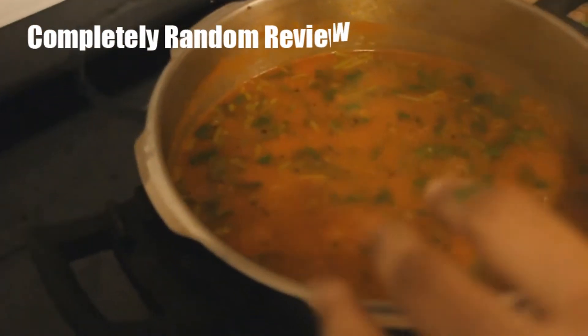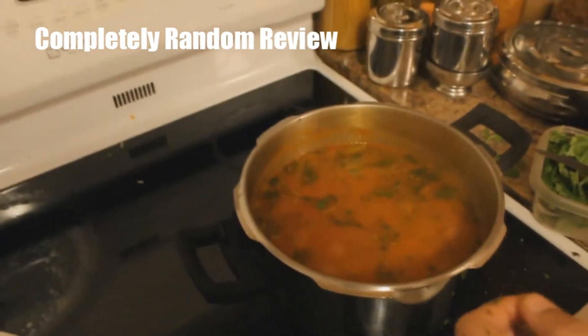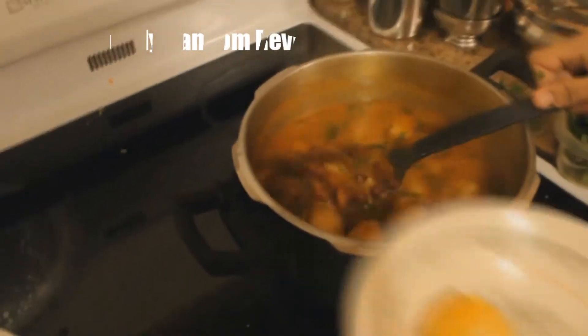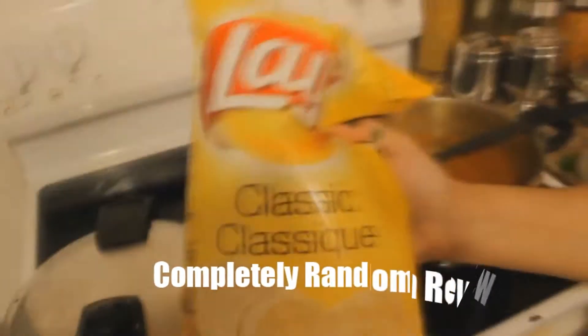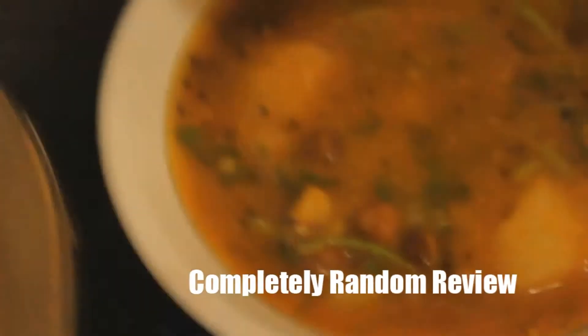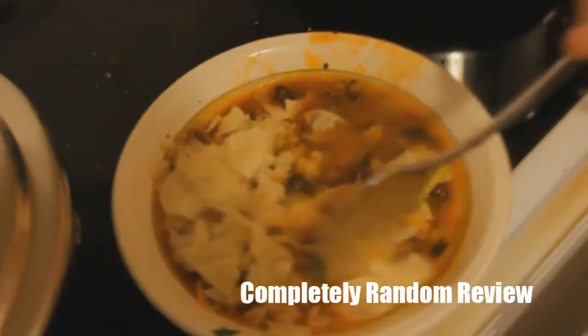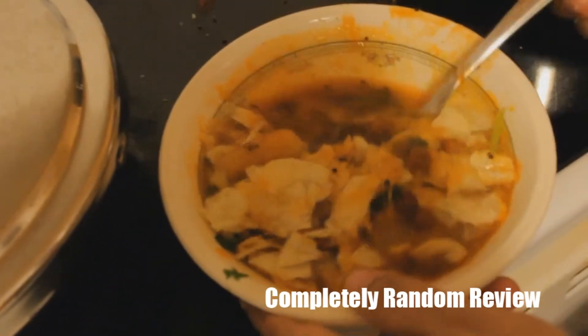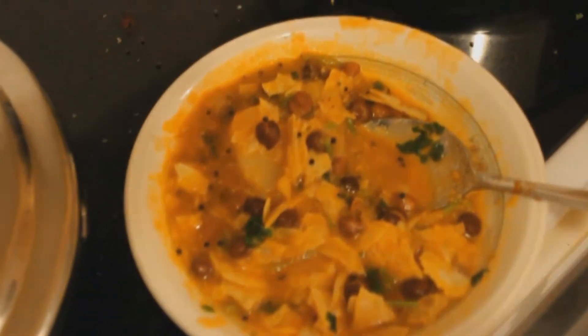Why is it a go-to meal? Because we usually make chickpeas on a bi-weekly basis, or every 3 weeks, because it's cheap. This is how we serve it — it can serve at least 4 to 5 people. We serve it with lace chips broken into pieces. Just mix it up and that's how you have it. It's nice!